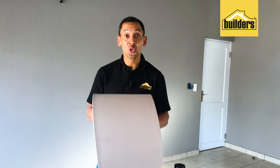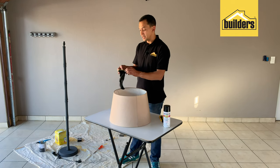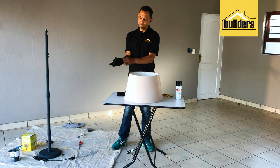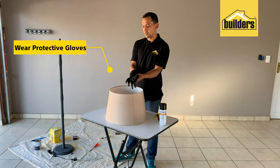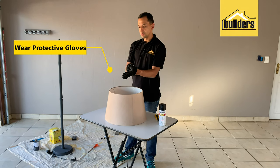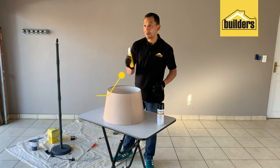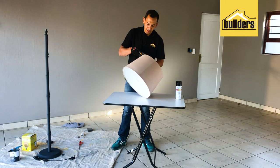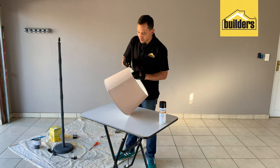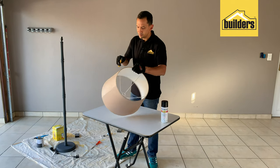That frame is going to form the protective layer around our decorative globe. Just make sure it is old and you've told the missus! First thing: you're going to need protective gloves because we're going to be working with sharp instruments — it's important to protect those fingers of yours. Once the gloves are on, take a heavy duty blade and cut the shade off the frame. Do this very carefully — it's quite a tricky job, but once you've gone through, it's quite easy.